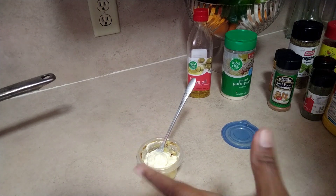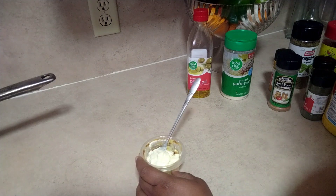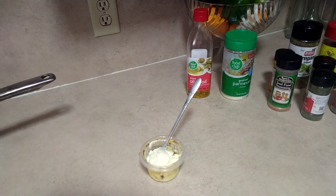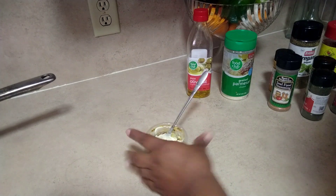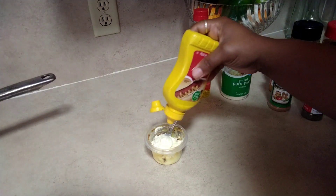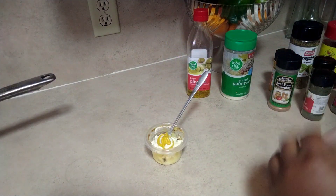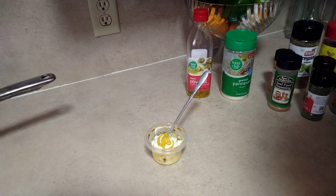So here is a dip that I am using. It is not vegan because it does have mayo in it, but you can consider it vegetarian. I used this bowl yesterday and had it in the refrigerator, so I'm just going to reuse it. I only have some mayo and I'll put a little bit of mustard in there. This will be the dipping sauce for the fries, the potato wedges.